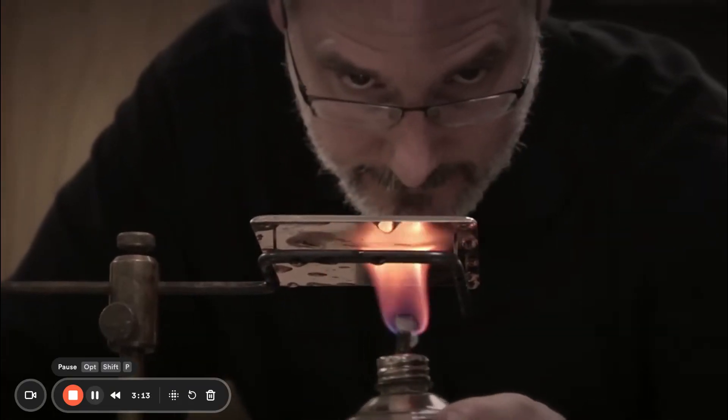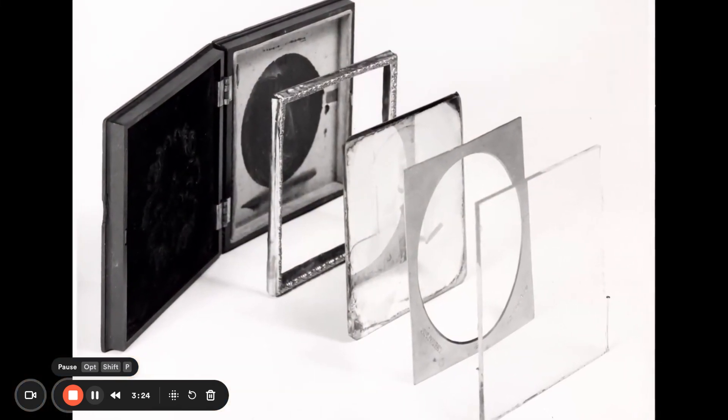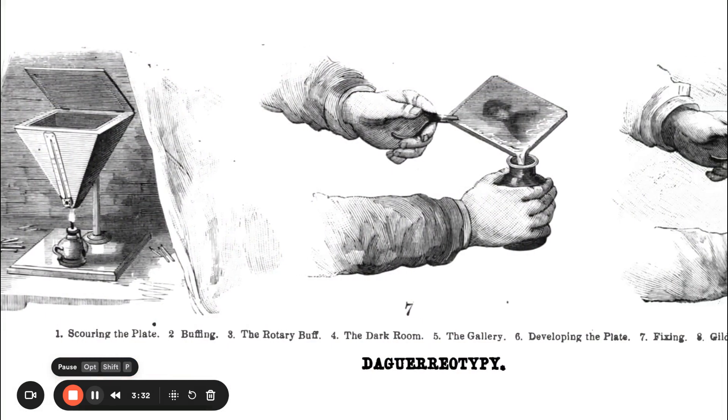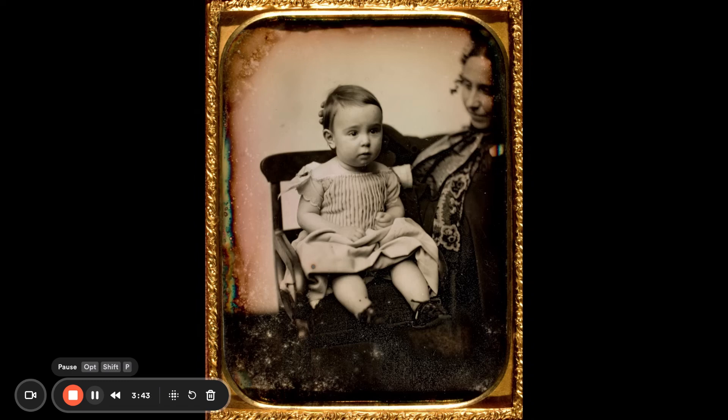You still have to fix the image — fixing basically means you're preventing the plate from changing anymore as light strikes it. You place it into a solution that fixes it, something we now all call hypo. The daguerreotype is placed into a special case designed to keep air away from the plate, because air is what makes silver tarnish. Daguerre would give the process to the government, and the government would then allow anyone in the world to do the daguerreotype — except England. So if you wanted to make daguerreotypes in England, you had to pay a fee.